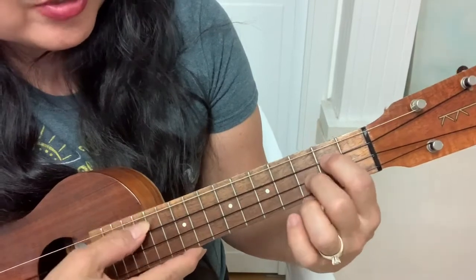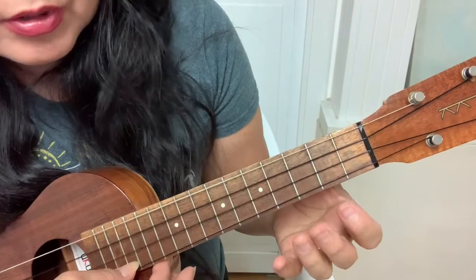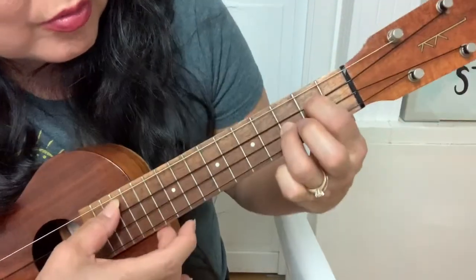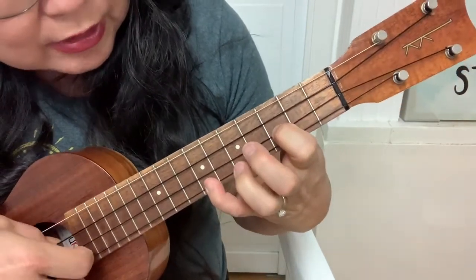Page 6: 0-3-2, hammer on to 2. And then 5, 0-0-0-3. And then 0-3-2, hammer on to 2. And then 5. Then the 7-3-0.